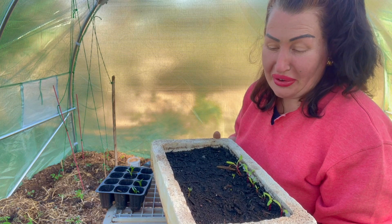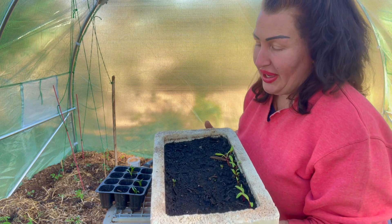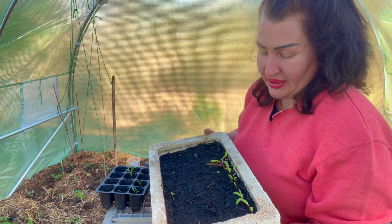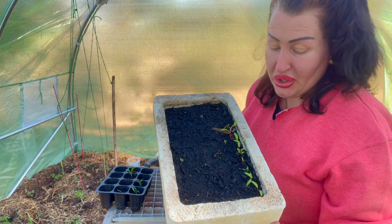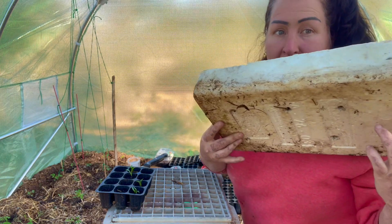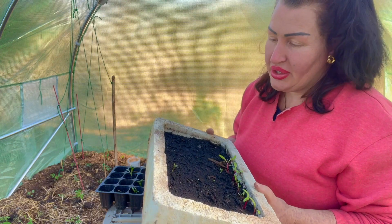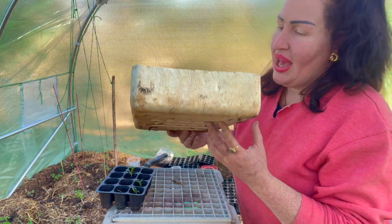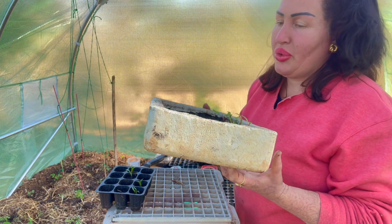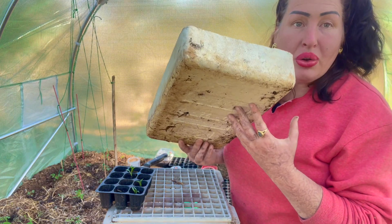Through trial and error, what I actually found is that when you plant your seeds in a foam container like this — and you can see this is old, I have been using this for years — these are just amazing. This was just an old fruit and veg foam tray and I just poke some holes in the base of it.